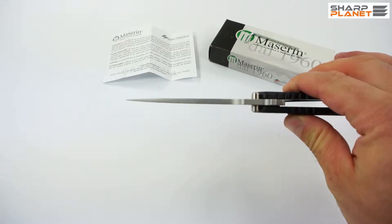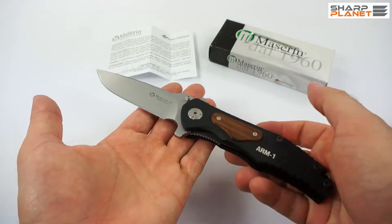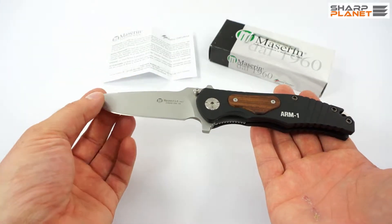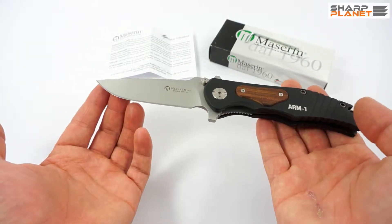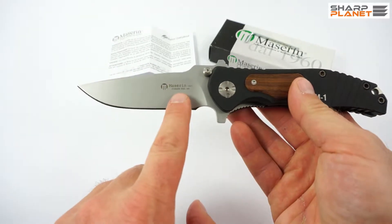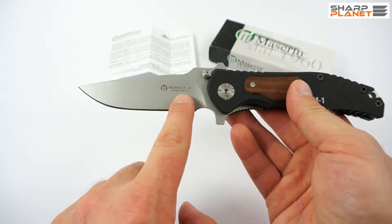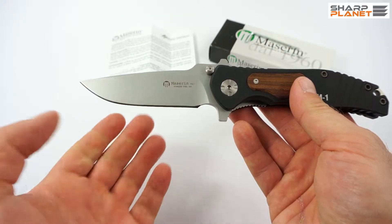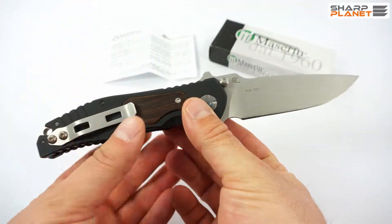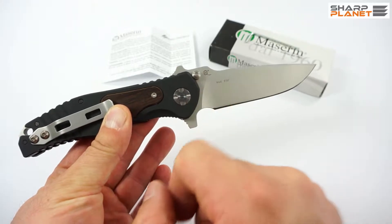The blade itself is a little bit less than 4 mm thick. The knife weighs 160 grams. The blade is made out of 440 stainless steel and it has a blasted finish. You can also see written on the blade that it is made out of 440 stainless steel. You see the Maserin logo and also the Maniago quality logo on the other side of the blade.